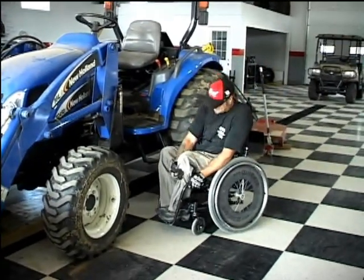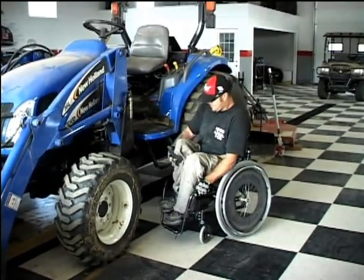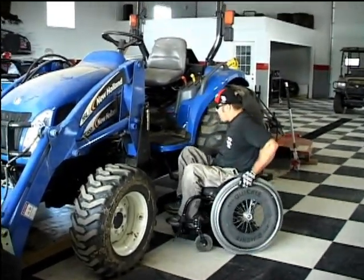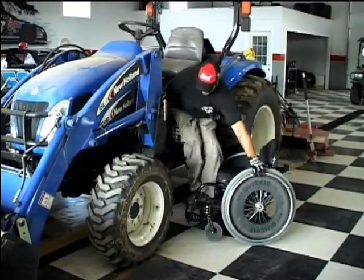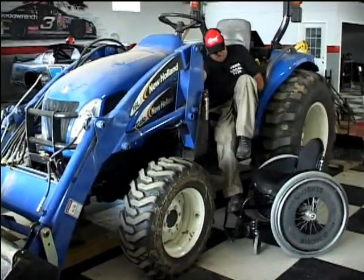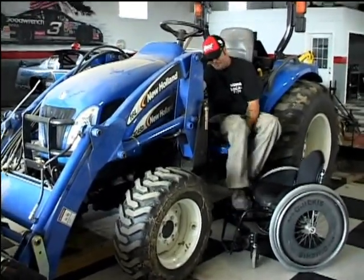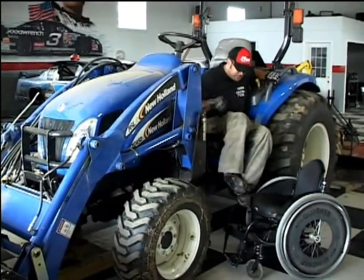After those two lawnmowers, Dave thought that wasn't enough, so he got a big tractor. Notice he puts his feet up on his foot strap to give him a little extra height for the lift, then lifts up onto the floor of the tractor. We wouldn't recommend this for beginners, and again Dave's wearing two pairs of pants to protect his skin in case he scrapes his bottom a little bit.